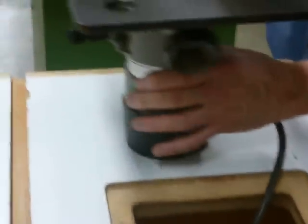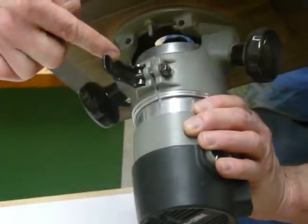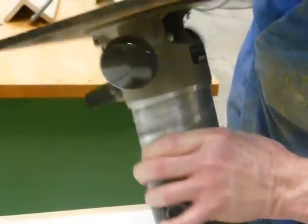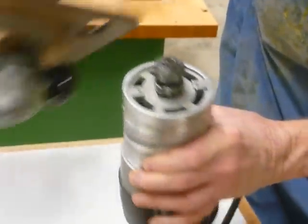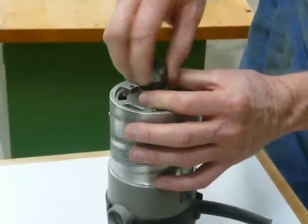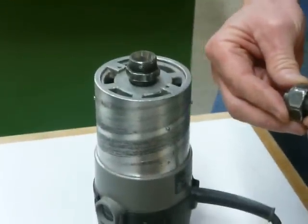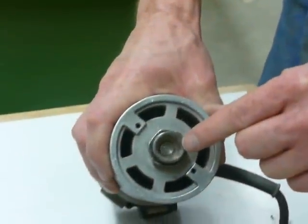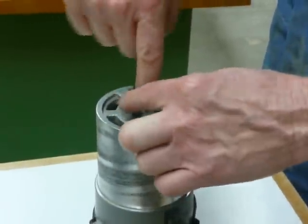I'm going to pull the router table router out, unlock this locking mechanism if it needs to be unlocked, and unscrew the motor from the base. Now I'm going to install the router bit. I'll take the collet out for a second and clean all this excess sawdust out of the end of the router.